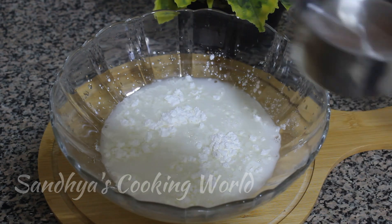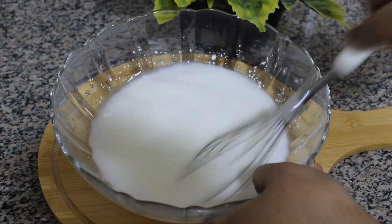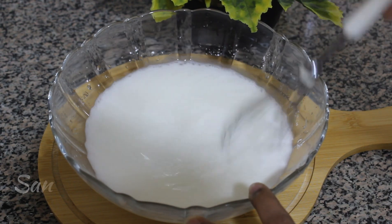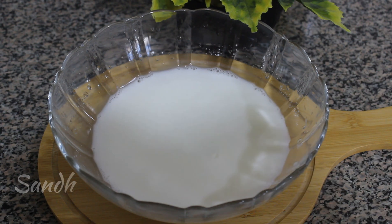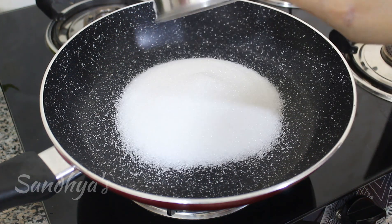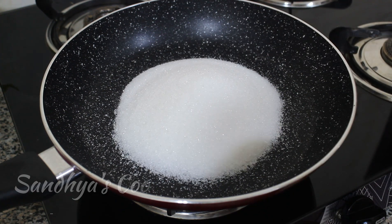Add 2 cups of cornflour and mix it up. Now we are going to mix the cornflour and add it to the pan. Then add 1 cup to the pan.